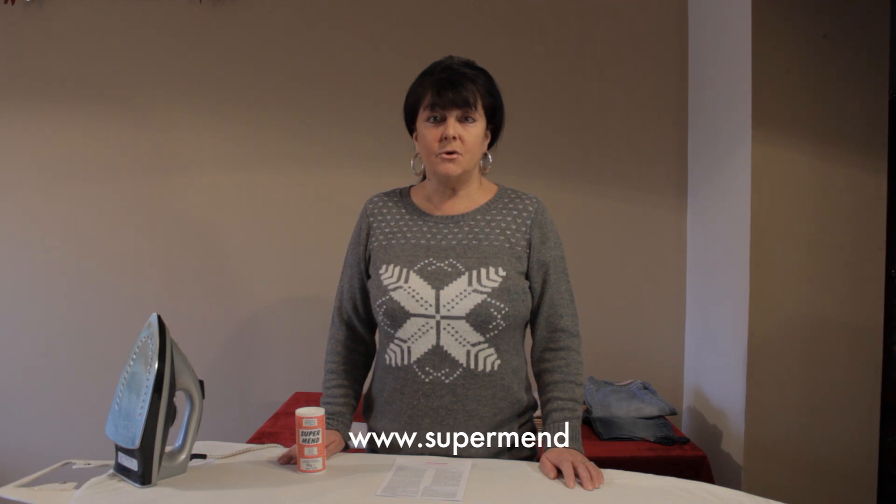Thank you for watching our video today. For further information please go to www.supermend.co.uk or www.supermend.com where you will find written instructions on how to do all of these jobs we've shown you today. You can also order online. Remember, we can distribute to any postal address worldwide.